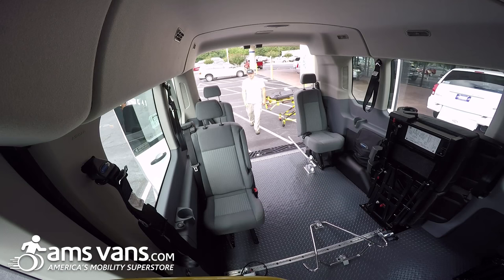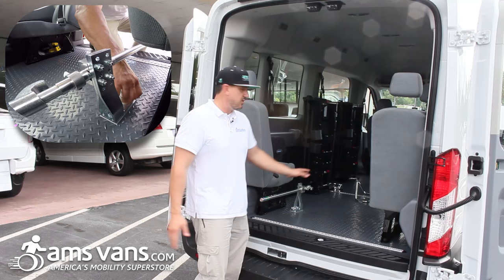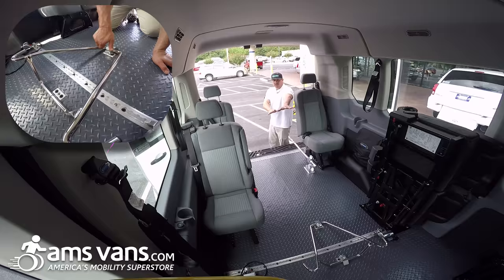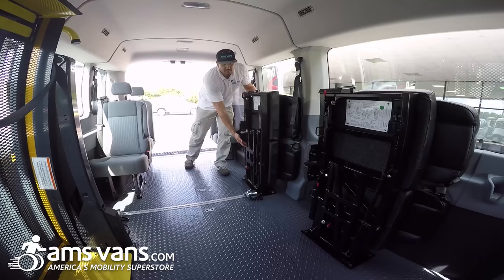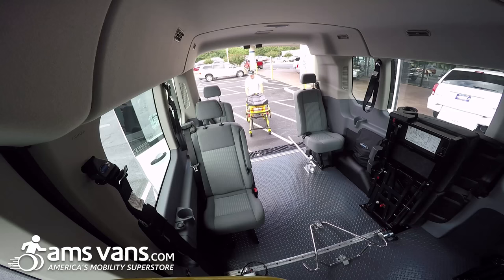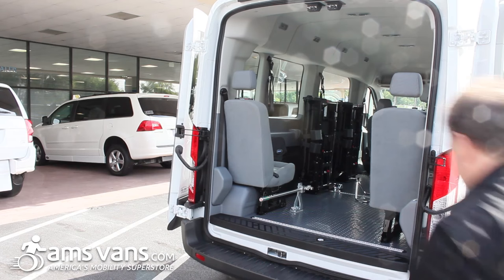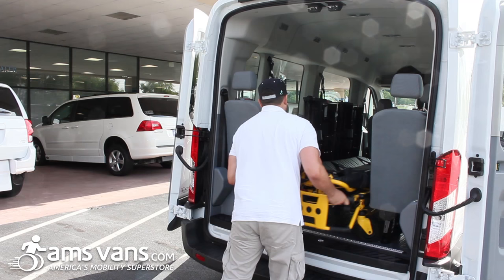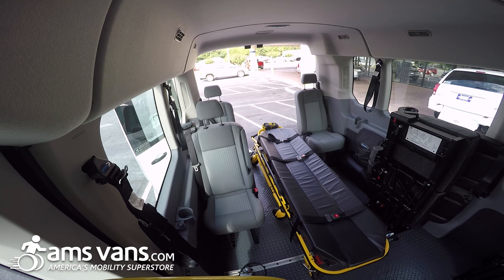This van can actually be used as a gurney application. You can remove the cradle and it could be a two wheelchair passenger van, possibly three. Or it can be a straight passenger van with these two double fold jump seats. Usually you'll have two people on a gurney app — Brian's going to help load it in. This goes into the cradles, locking in place, and then you're good to go.